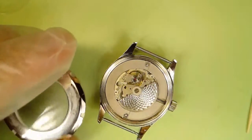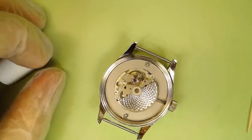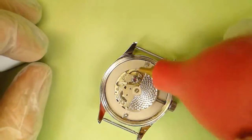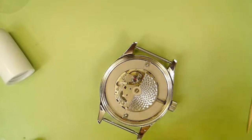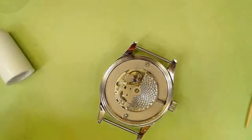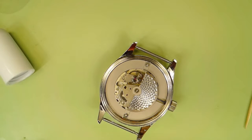Just as you've done before, you're going to want to blow out the movement and make sure there's no dust in there. Just a hair in there would stop that balance from moving, so keeping dust out of your case is important. Clean off your case back — checking it in the light for dust and fingerprints — whatever might be on it.